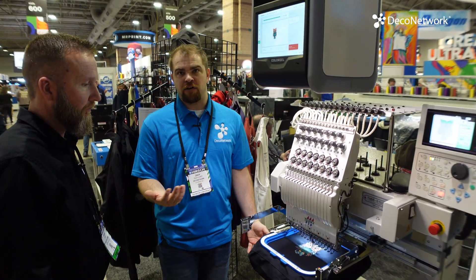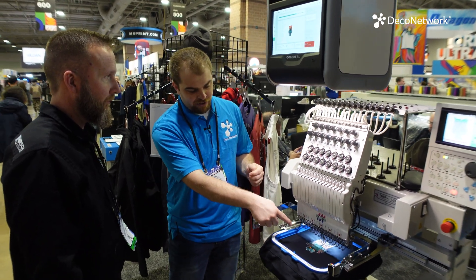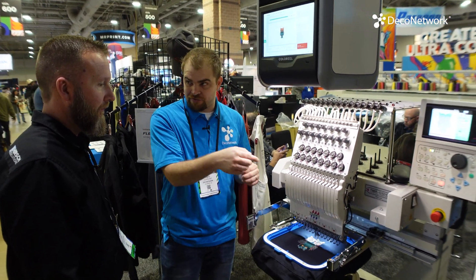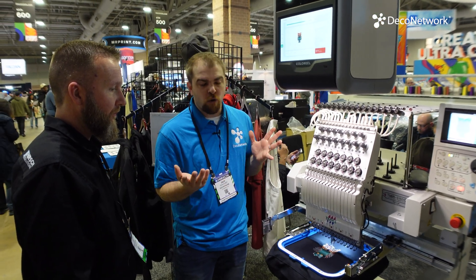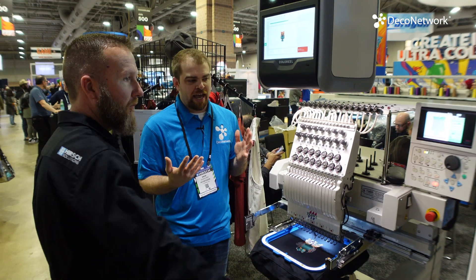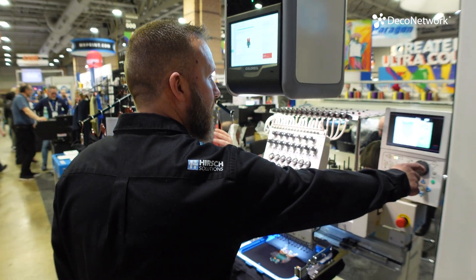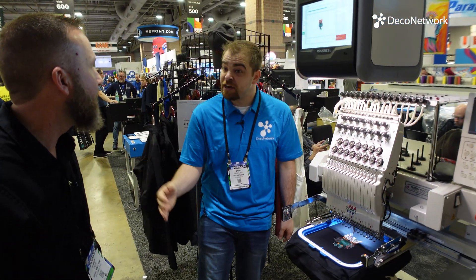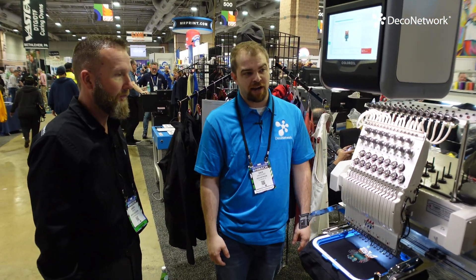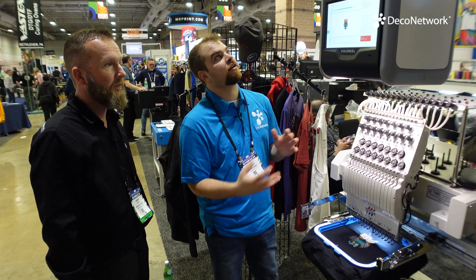Anybody who's used Madeira thread knows it's great quality — you can't even tell if the color was dyed or if it was the specific thread color. Madeira offers 400-plus colors, but with the Color Reel you can create over 13 million colors — it's like going from a CMYK to an RGB palette.